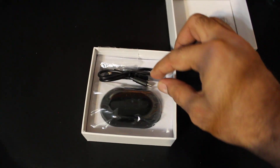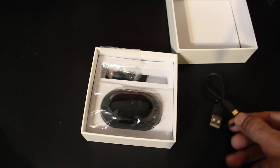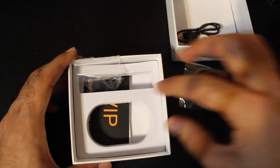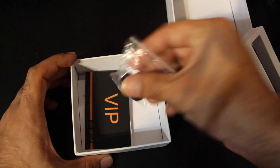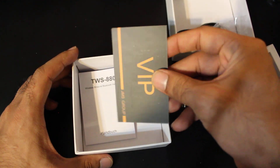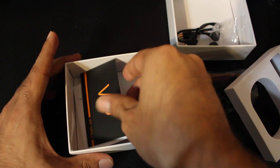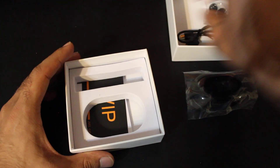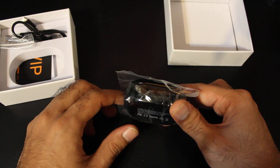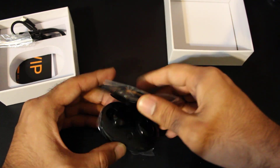So this is the box — pretty simple. There's not really much in the box, but you get your standard micro USB wire. This is the headphone charging case. These are some earbuds; you only get two extra earbuds. There's also a VIP card and a booklet. So it's not really much included, but you don't really need much anyway. Let's open it up and see what's in it.